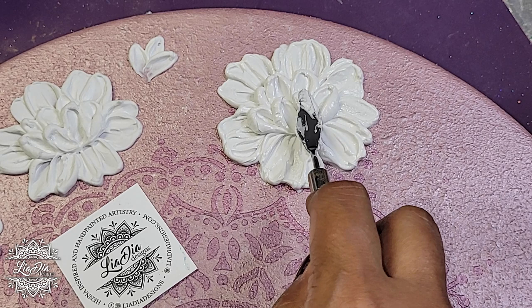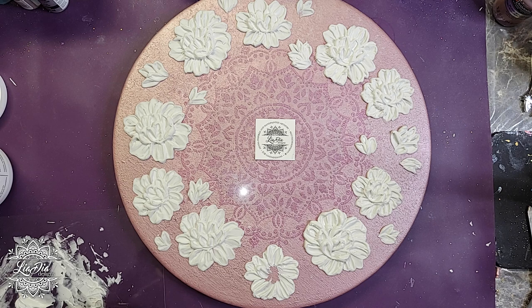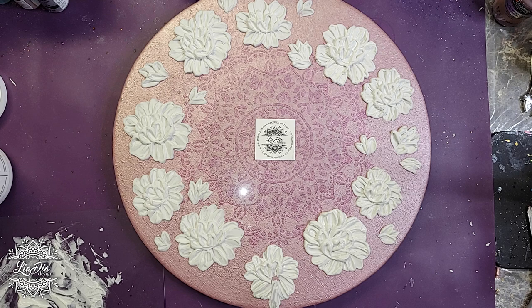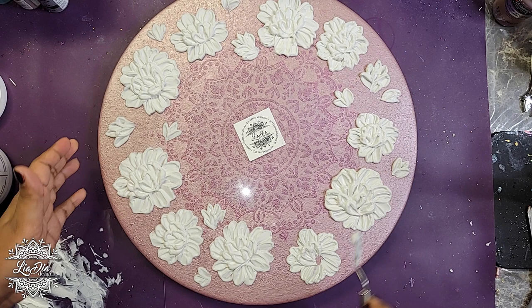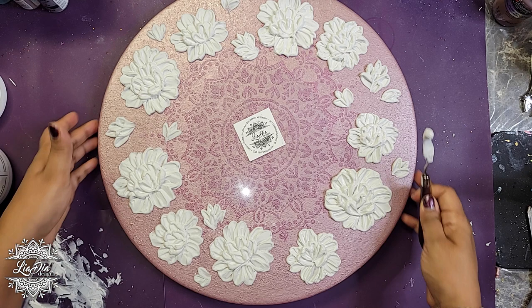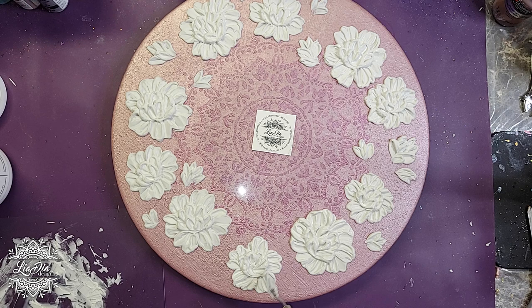I did pretty much a similar flower all the way around the clock. This is a technique I've been practicing off-screen for a little while — I'm still learning it, it's new for me, and I'm really testing out and trying to find my style with it. I really like how these flowers look, so I wanted to create a piece with them. We'll do a video in the future where I'll go more in depth on exactly what the technique is and how to create flowers like this.